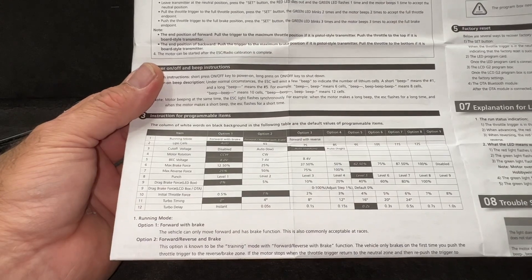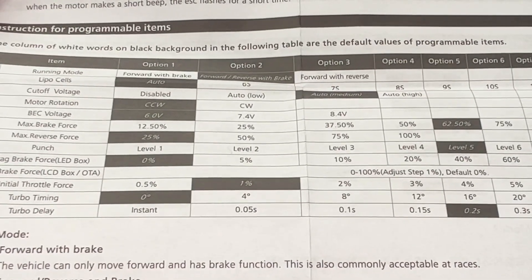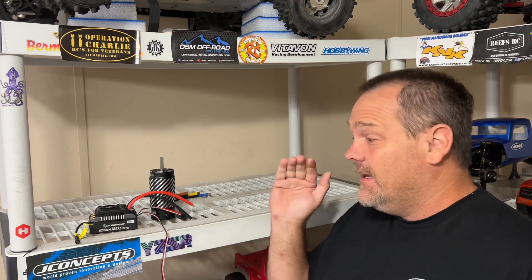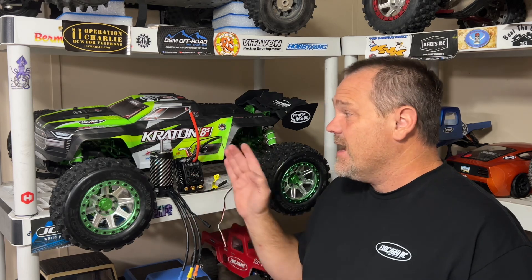Before I wrap this up, I want you guys to see the stock default settings right here so you can see where everything's at when you get it right out of the box. All the G2 systems I've got — and I've got possibly seven or eight of them at this point — they've all been flawless. This right here is going to go into a vehicle, and that vehicle is my full Vitavon 12S Creighton project. I've been working on this for five, maybe six months now. This will be the first run for the new Max 5 G2 system with the 800kV motor.